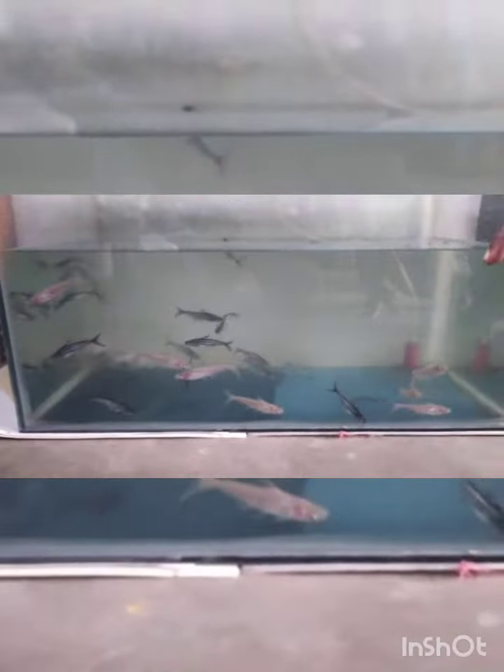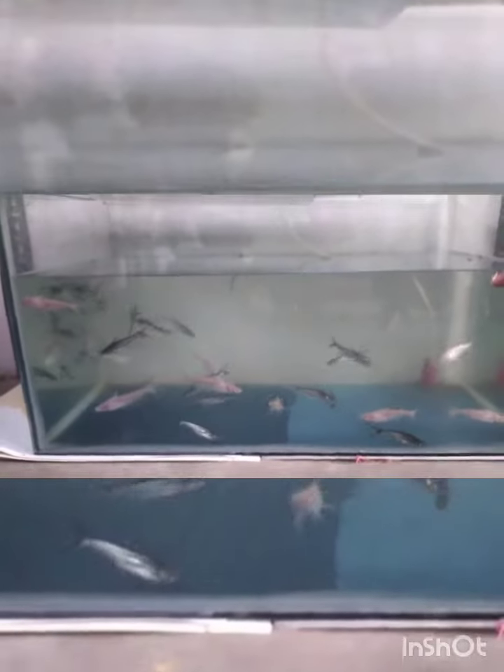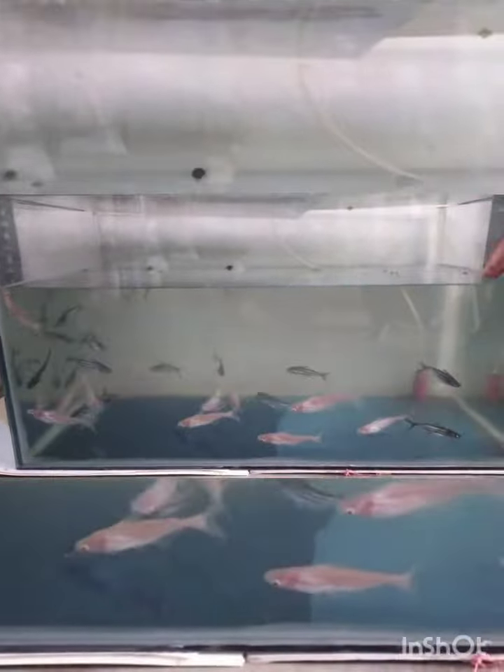Where is it? It is 80 rupees for this. Black shark is 40 rupees for this.